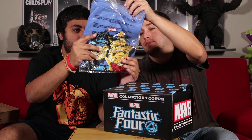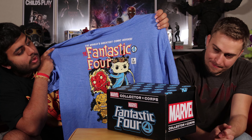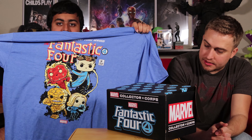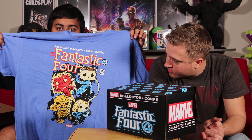Okay, it's a Pop shirt — that's pretty cool! You've got a Fantastic Four shirt here. It says 'World's Greatest Comic Heroes, July 4th.' That's really cool. It's a Pop-themed shirt and the design is awesome. Human Torch rules — I can't wait to wear it!